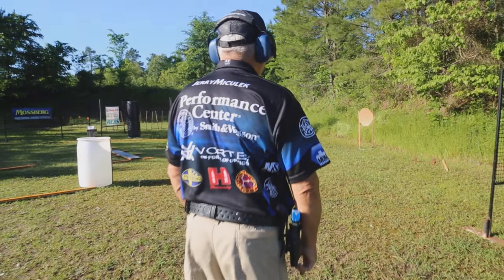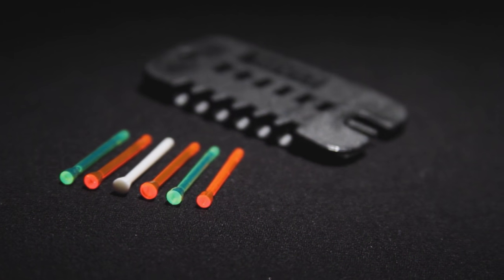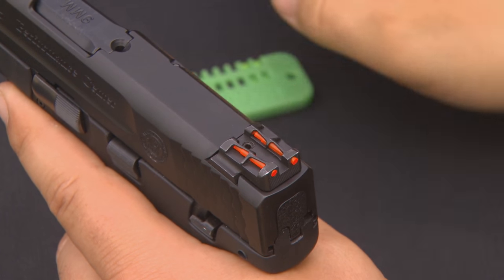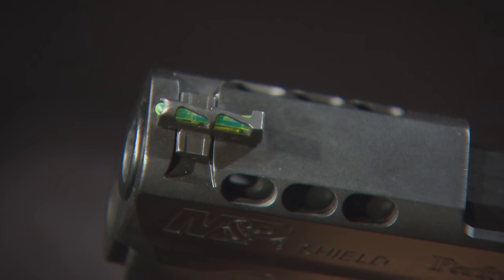All Hi-Viz sights are built to rigid standards using only the highest quality materials, and their new LightWave sights are no exception. They feature the durability of their over-molded sights and the ability to gather light from nearly any angle, along with the versatility of interchangeable light pipes. Made of a chemical-resistant material and injection-molded to achieve maximum brightness and consistent sight picture, Hi-Viz light pipes are easy to change out and come in a variety of different colors.